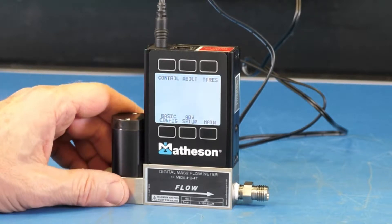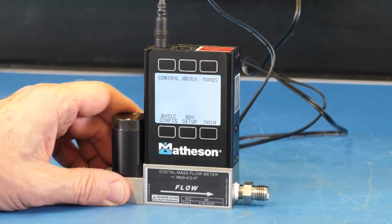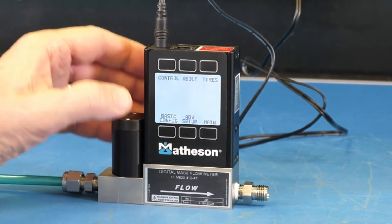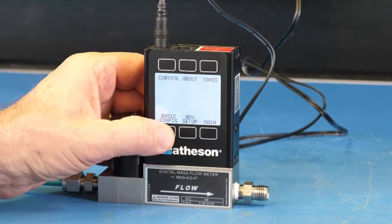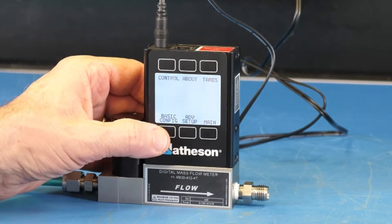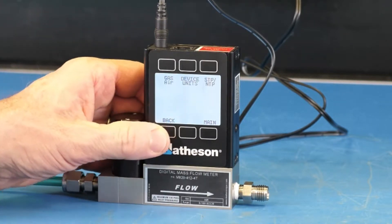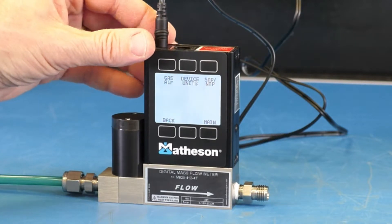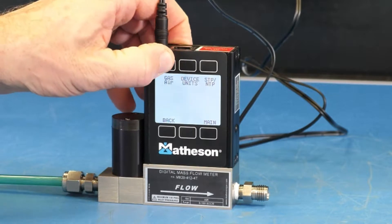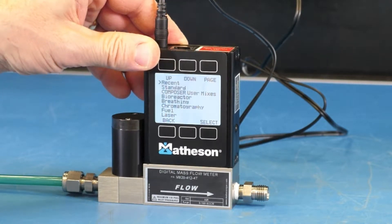Now we're in the select menu display. We want to press basic configuration one time, which is the button directly below where it says basic configuration. Then we need to press the button directly above where it says gas air.